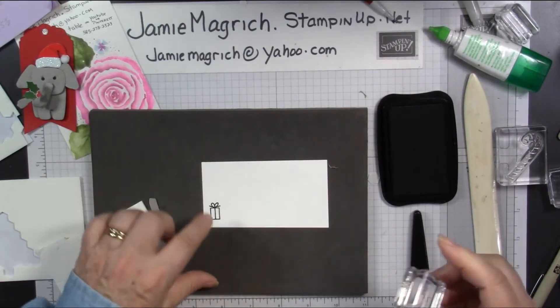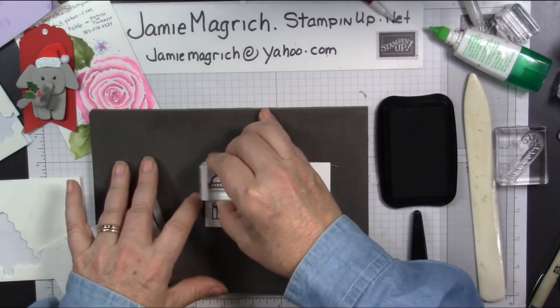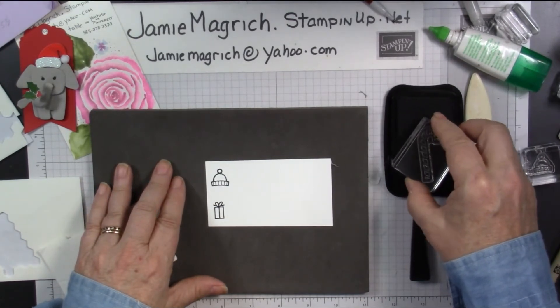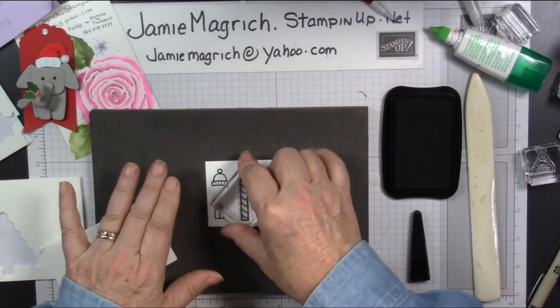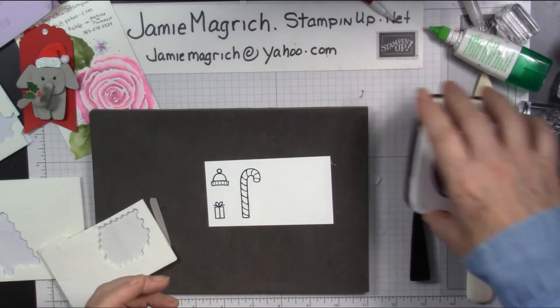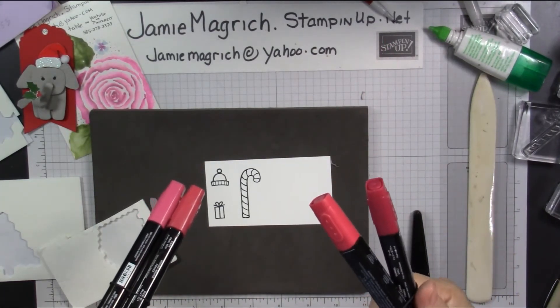Go ahead and stamp it. There is a die to cut this out, and I'm going to do the hat that's in it as well. Might as well do the candy cane while I'm at it — I was thinking I had a real candy cane, but I'll show you with this paper one. Let's bring in a red marker. That's real red. And these are cherry powder.